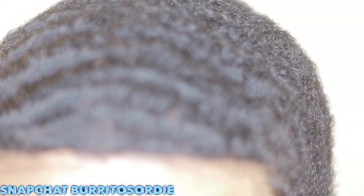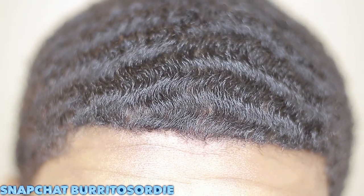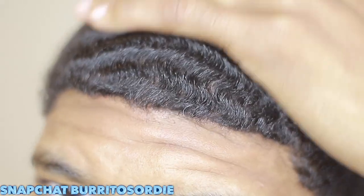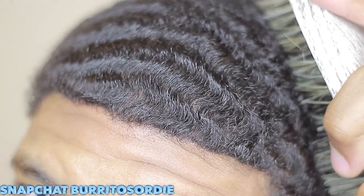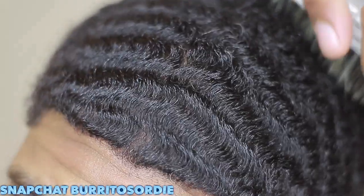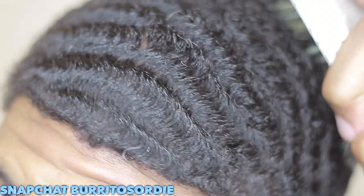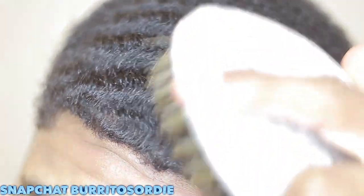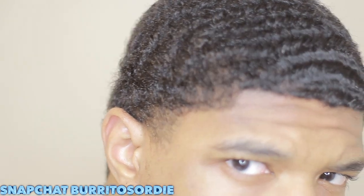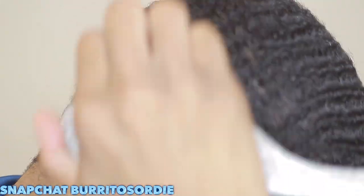We're gonna get into how to train your 180 waves. I feel like this is a go-to topic because it's not really explained well. So basically in this video it's gonna be real simple — what you're gonna need is Gold Pomade Sporting Waves. That's essential, and then I would also say have a silky durag. Those two are the most essential things for setting in your pattern.